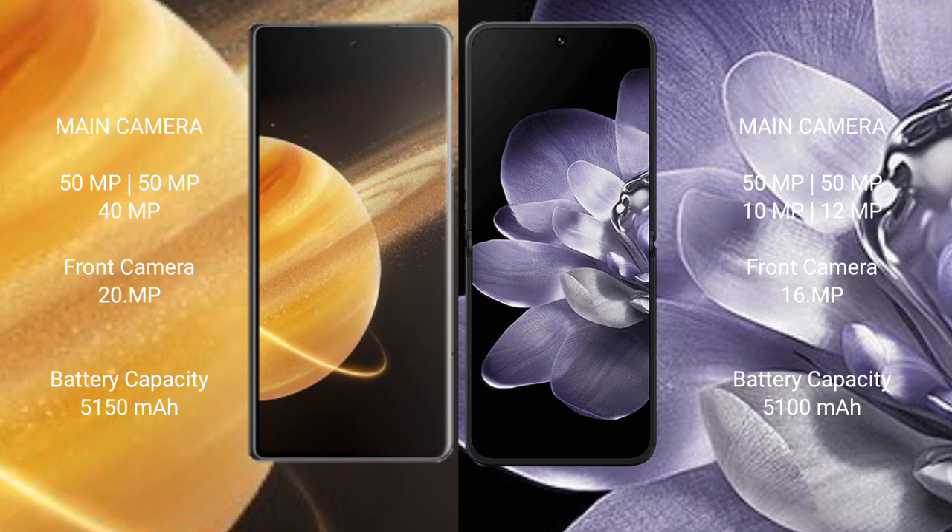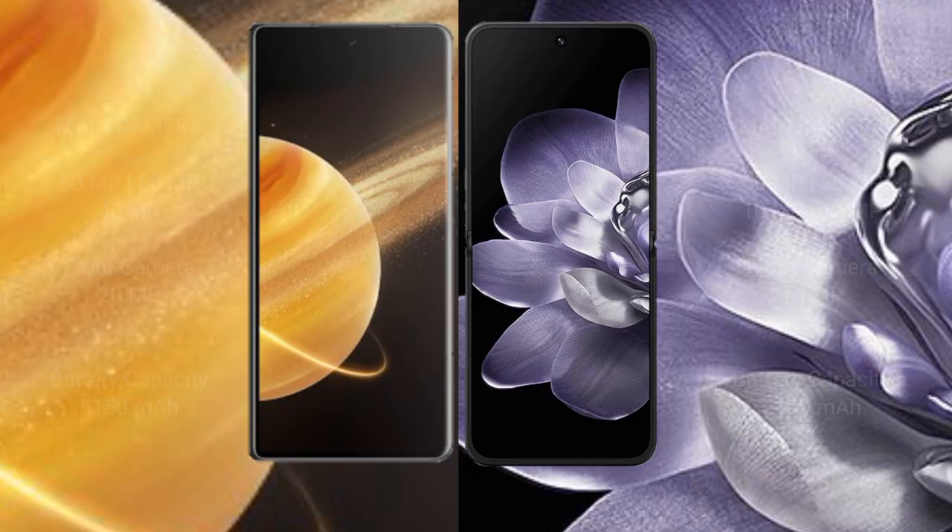Honor Magic V3 has a 5150mAh battery with 66W fast charging support. Xiaomi Mix Fold 4 has a 5100mAh battery with 67W fast charging support.